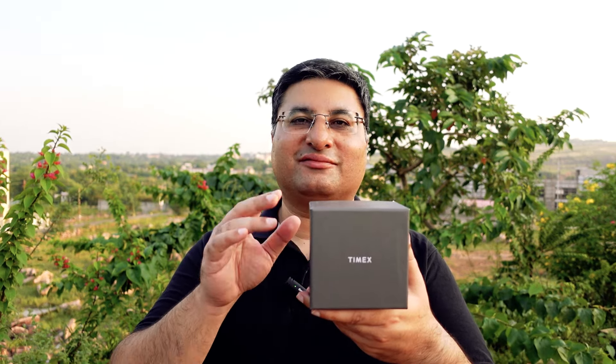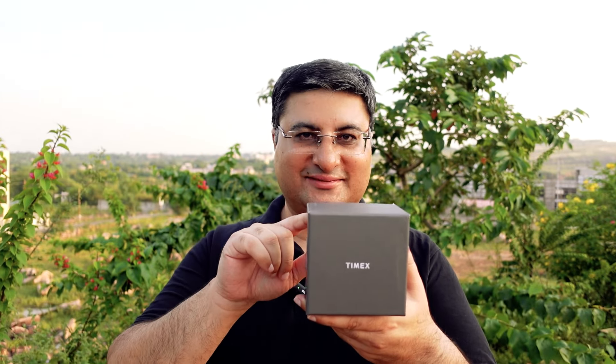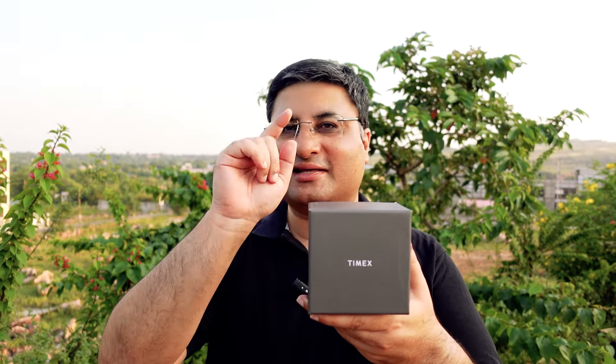Friends, today I am going to talk about a wide dial skeleton automatic watch that comes from Timex. Let's open the box and see the contents.